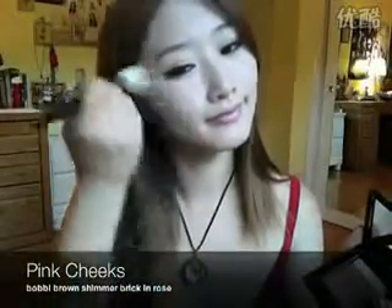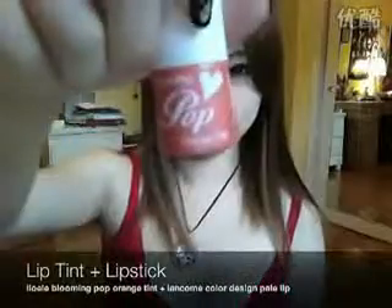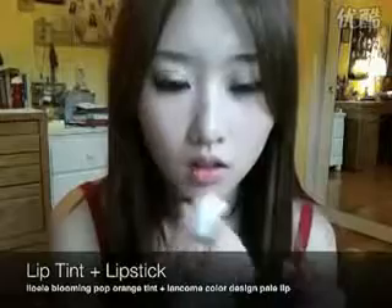Apply a hint of pink to the apples of your cheeks. And voilà — we're done!